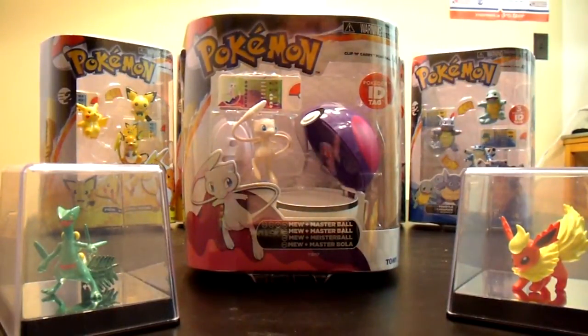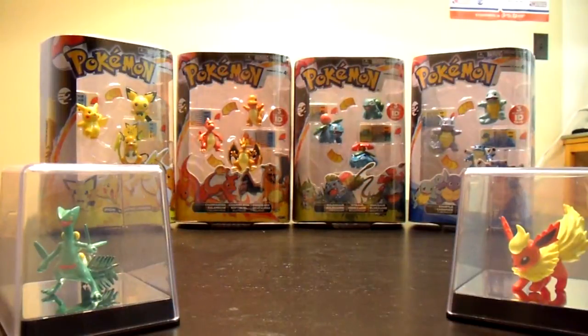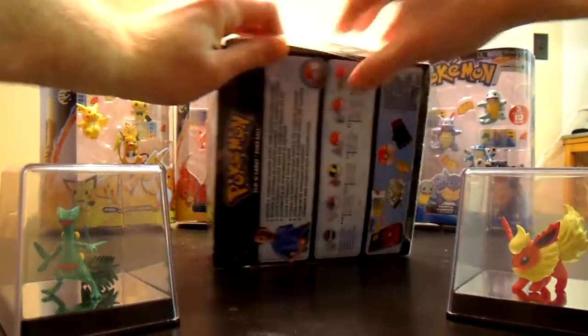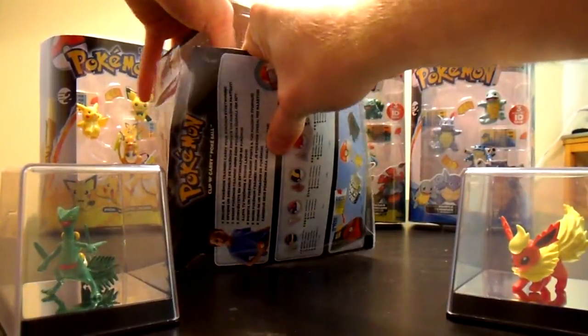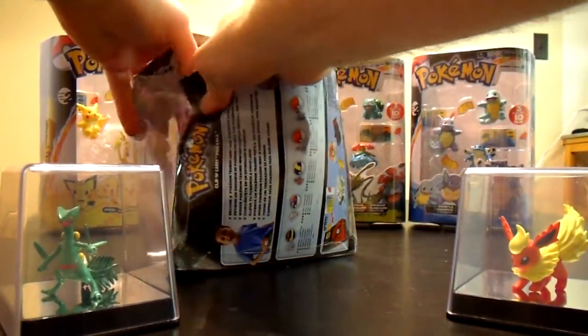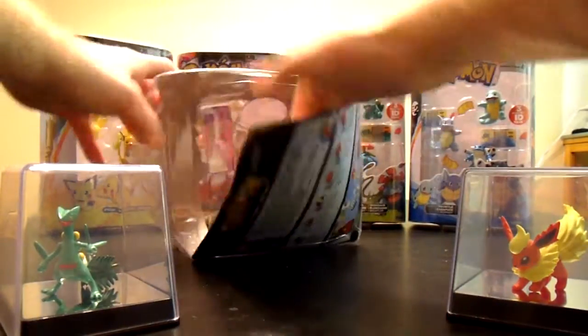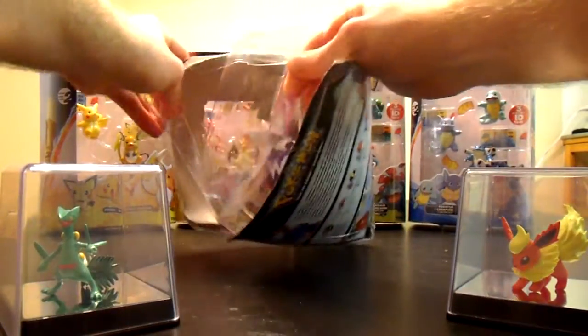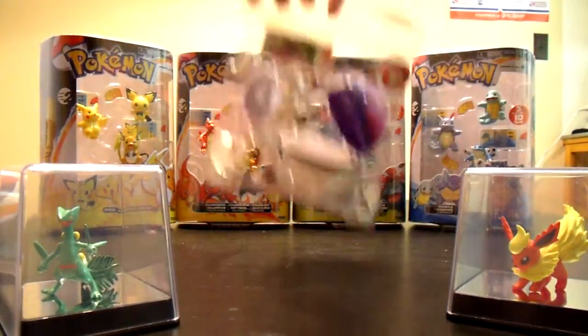And that's the Mew there. So we're going to have to use some scissors for this one — well, maybe not. It's going to fire pretty easily. Alright, that was easy enough.